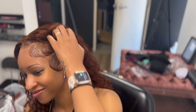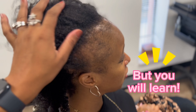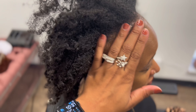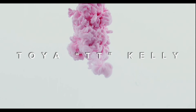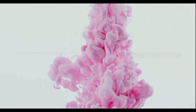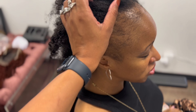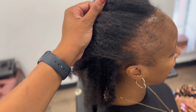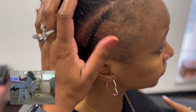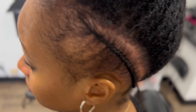Hey everybody, it's TT back with a lace frontal install — start to finish. It is not a tutorial, but since I'm always requested to speak, I will speak. This is the after. So we're going to get started. She has alopecia and she came to me like this years ago. I think she comes to me because she knows I'm not going to further damage her hair, and I really want to protect her hair.